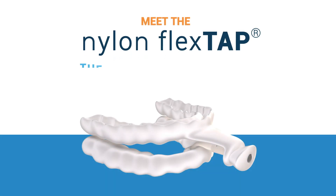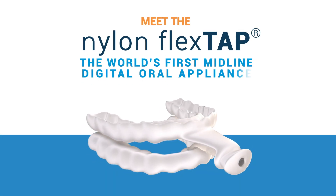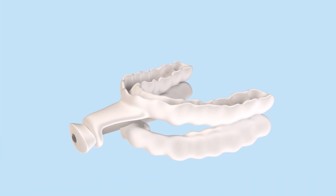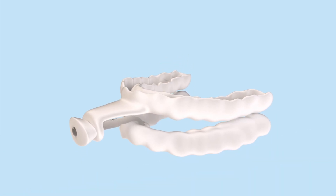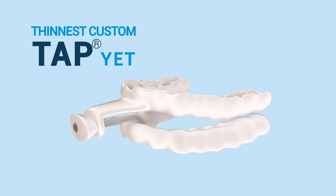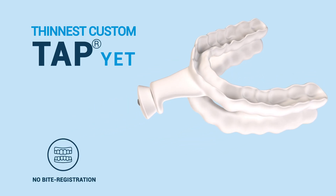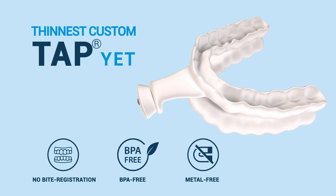Meet the Nylon FlexTap, the world's first midline digital oral appliance. Our new 3D-printed, medical-grade nylon provides a precise fit and thinner profile than traditional tray liners. It doesn't require a complex bite registration, saving you time and expenses. It's BPA and metal-free, and it's made right here in the USA.